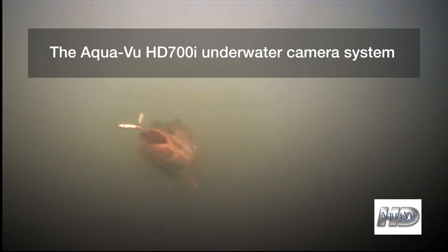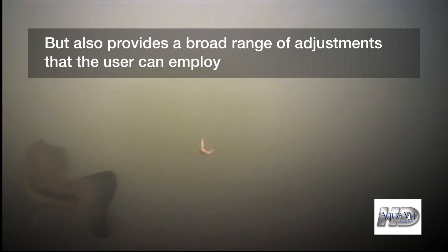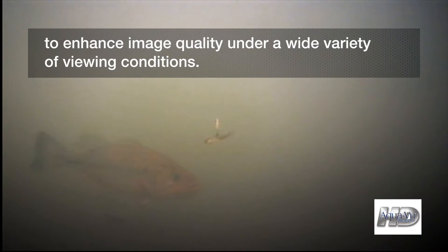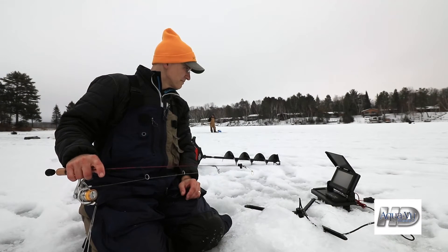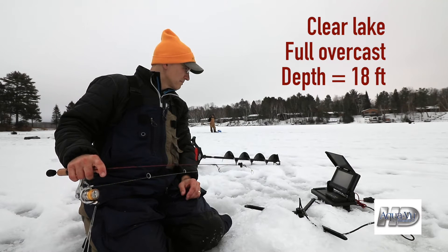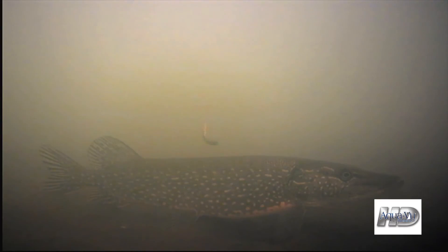The Aquaview HD700i underwater camera system offers excellent image quality right out of the box, but also provides a broad array of adjustments that the user can employ to enhance image quality under a wide variety of viewing conditions. For daytime viewing with the infrared lights turned off, we're on a clear lake on a dreary overcast day, fishing in about 18 feet of water. Even with the default camera settings, the Aquaview HD700i provides a very nice image of both my bait and nearby fish.